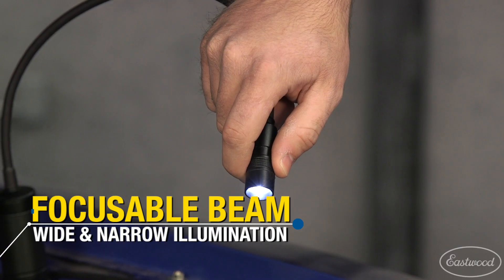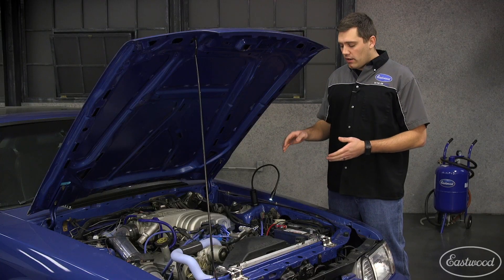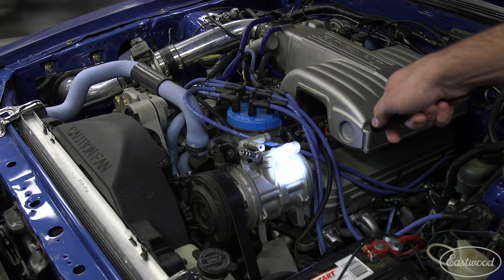This light also has a focusable beam. So if you're working underneath the hood and you want to keep it broad, you certainly can. But if you need to dial your light down in, you can zoom in and have it right where you need it.